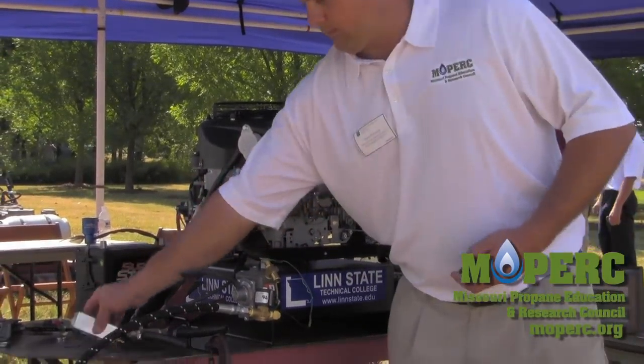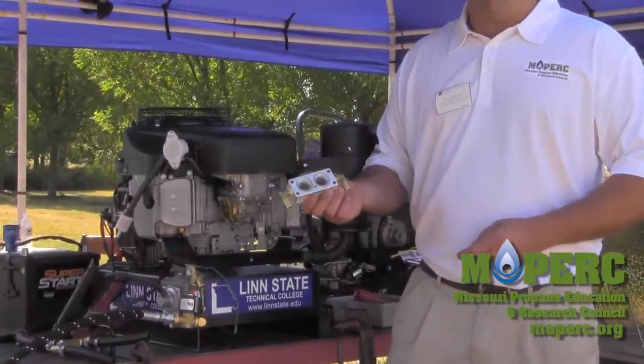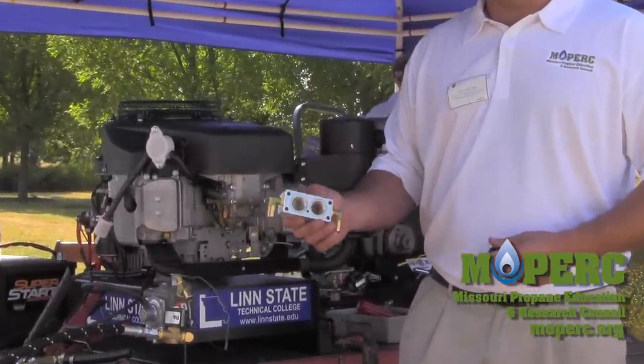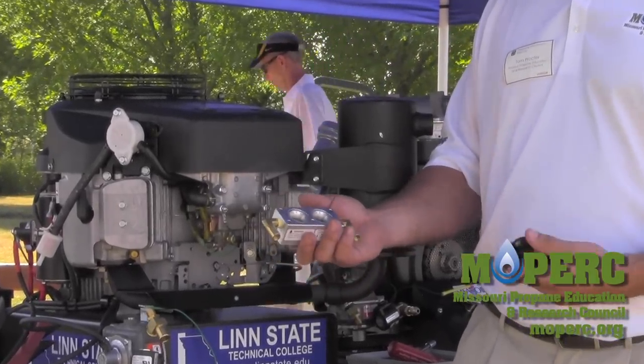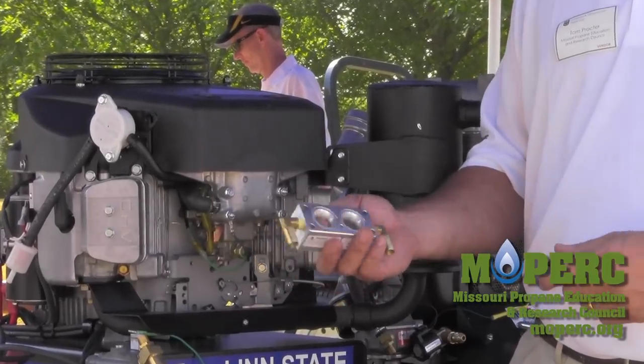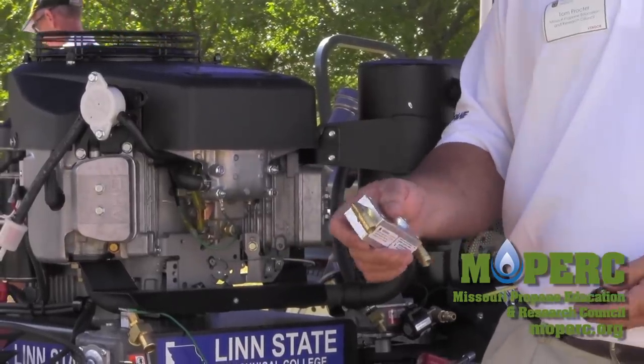We're using a conversion kit from Carbon Turbo. We have a block adapter that we're going to insert between the carburetor and the air cleaner housing. The first thing we have to do is remove the air cleaner and the housing, place the block in place, hook our fuel lines up, and make it run on propane.